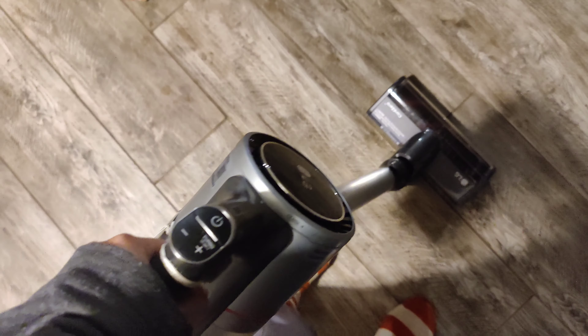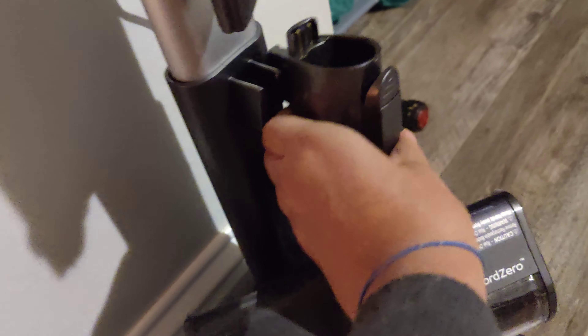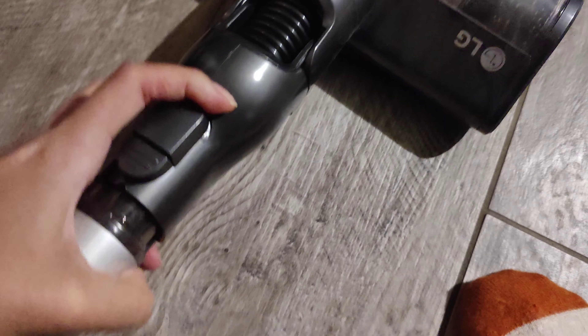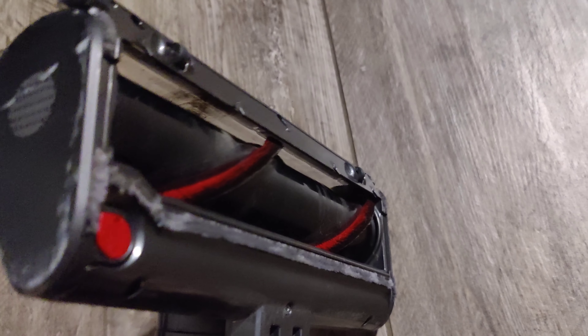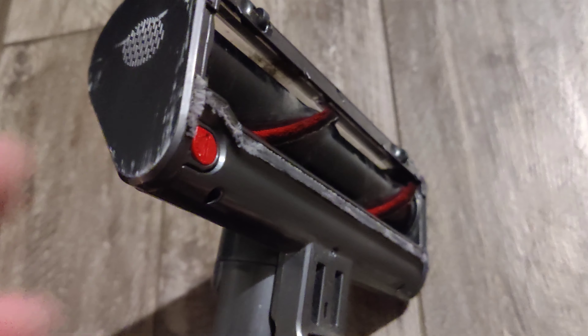I like to challenge my brain and try to vacuum with my left hand instead of my right hand because it's good to practice. For carpet, let's switch this out — I am holding a camera in one hand so I'm just going to take that and replace it with the carpet brush. The carpet brush has bristles so it gets into the carpet, as opposed to the other roll-on one which is for hard floors.